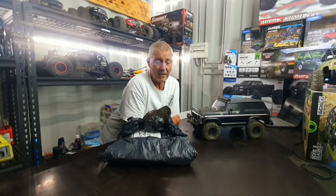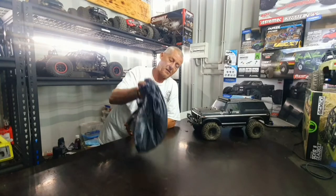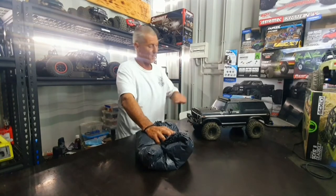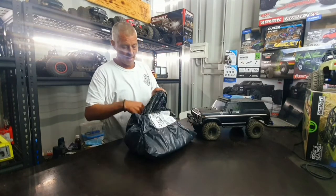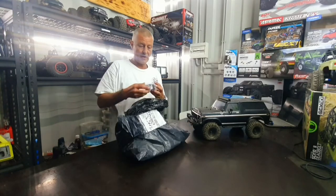Hey guys, how the bloody hell are you? The postman's been — gotta love when the postman's been. We've got the Bronco out on the bench, so let's have a look at what we've got in the bag. First of all,